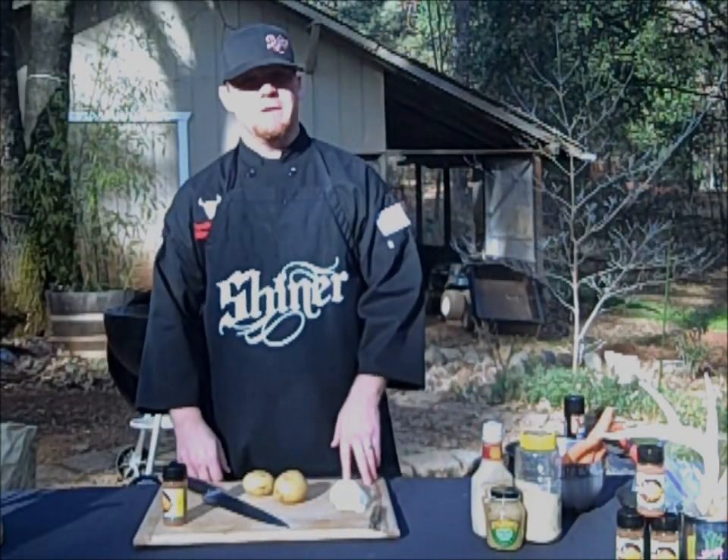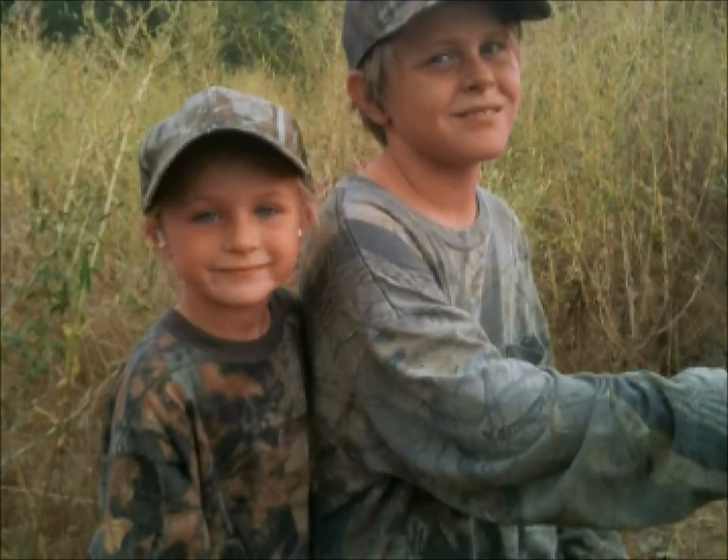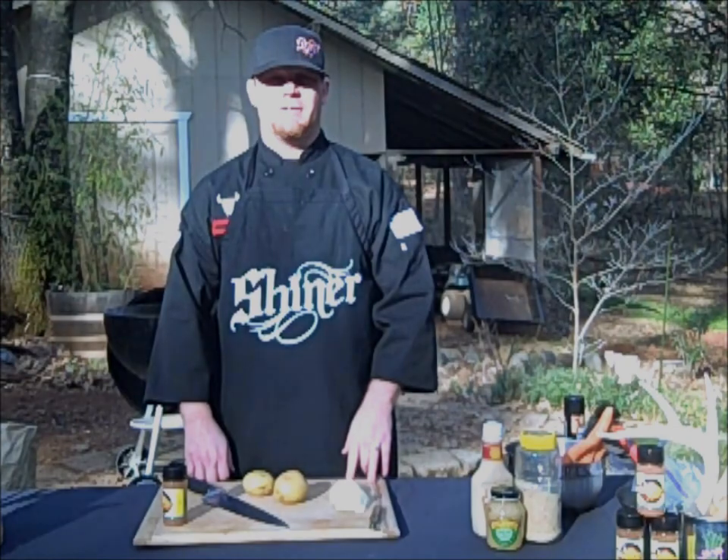The venison we're using today was given to us by William. William is 10 years old and last September, him and his dad went out in Amador City up in Amador County and put this deer down with a bow and arrow. That is crazy to think about me doing that at 10. I want to thank you, William, for letting us use the venison.